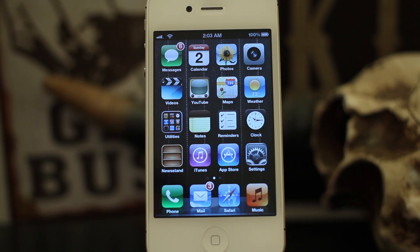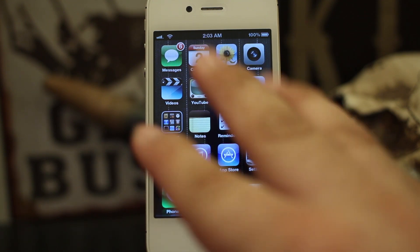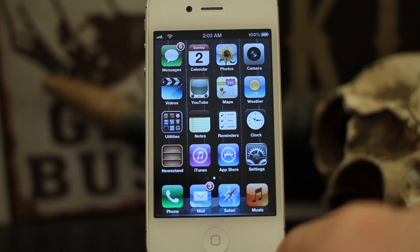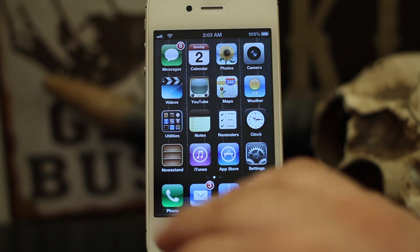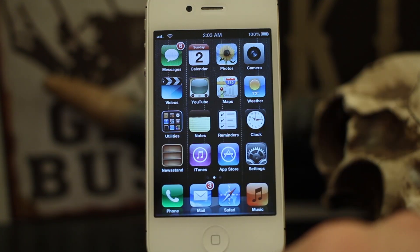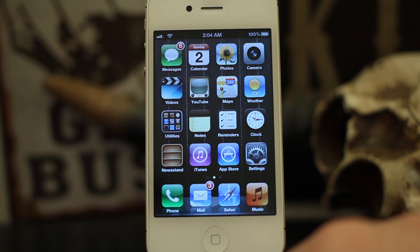Hey, what's up, this is Dom and today on iOS Advice we are checking out password locks. You can lock your phone and set a numeric password — it's a four-digit password, pretty simple — and sometimes I feel that that's not enough. If you feel the same way, there's actually a way to set a password of any length you want; you can set it with numbers, letters, and there's a pretty easy way to do it.